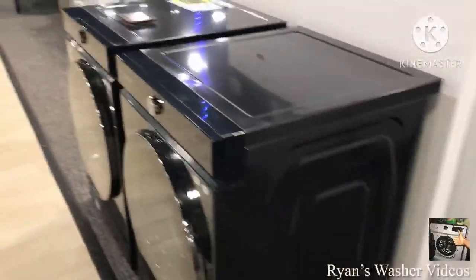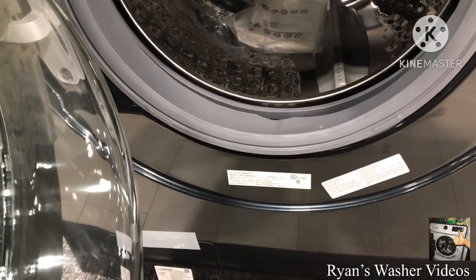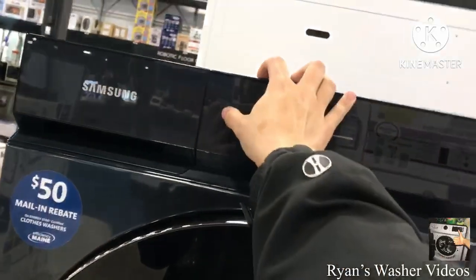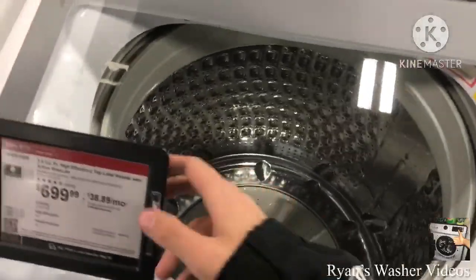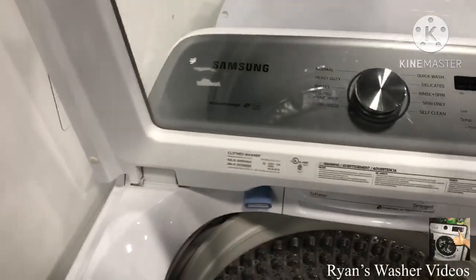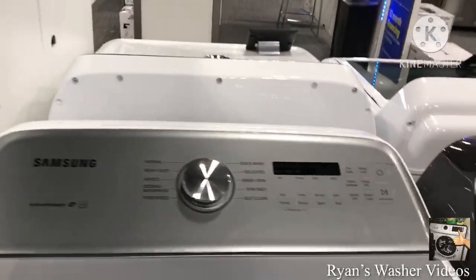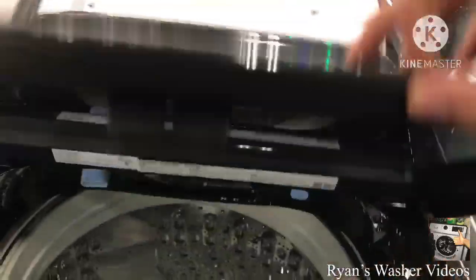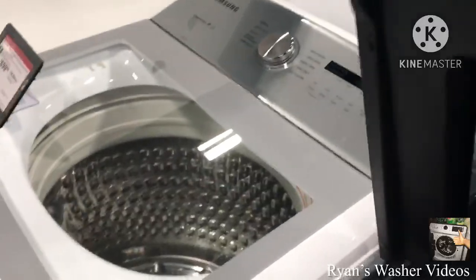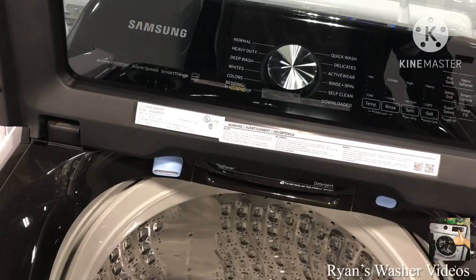And here's the Samsung model WF53BB8980. I'm still expecting it's hooked up. And this is the model I've seen every time, which is WA50R5200AW-US. And here's another one which is actually a dark model — this one is different, actually it has super speed, SmartThings, and an active water jet, but this one I believe doesn't. So this is WA52A5500AV.